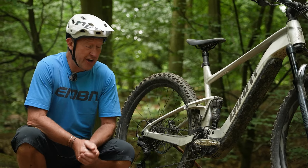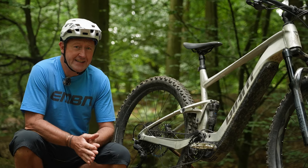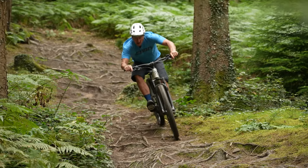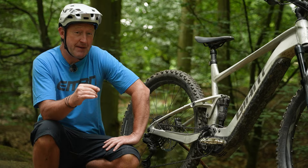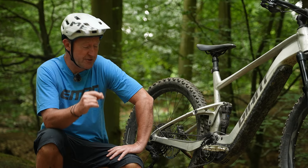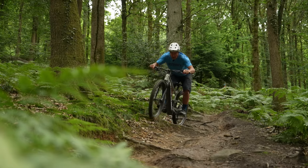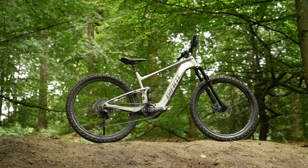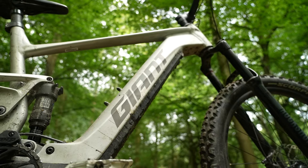Or does it? Giant describe the Stance E as an ultra-capable EMTB — one that can tackle everything one would encounter on a typical E-mountain bike adventure. Despite this bike being three times less expensive than all its other full suspension stablemates, are Giant actually implying that it can live with all those other bikes out on the trail? Well, why not? After all, the Stance E Plus is from a super prestigious brand.